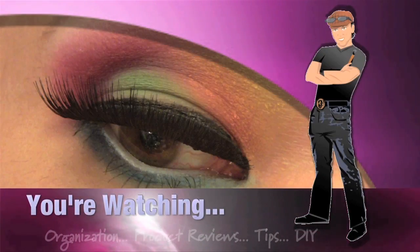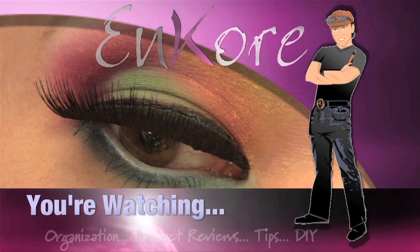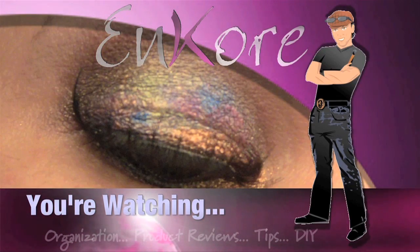Hey everyone, welcome to Encore, and it's springtime, so we're going to do a pastel-colored eye look. Keep watching. Hey everyone, it's Corrin, and you're watching Encore Makeup.